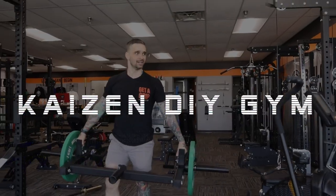Hey everyone, I'm Kyle. This is Kaizen DIY. In this video, we're gonna tour the Bells of Steel showroom. Today I've got help with my camera work — my buddy Michael's gonna be helping me out. We're gonna be switching off between using the equipment and shooting the equipment with the camera. So if you're ready, let's go.